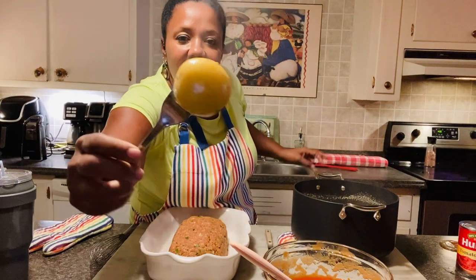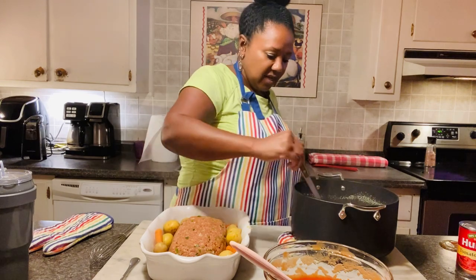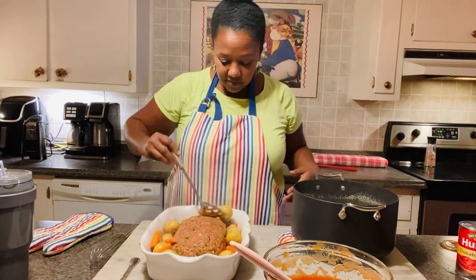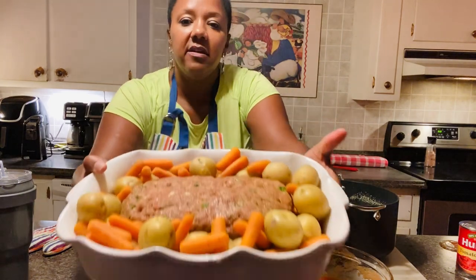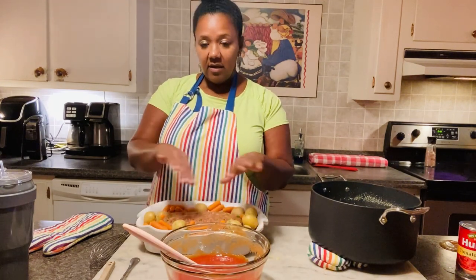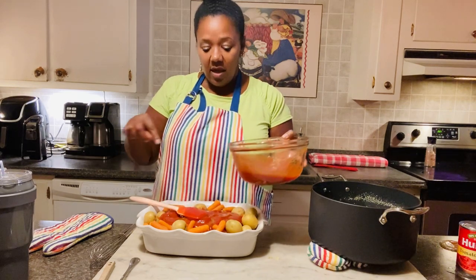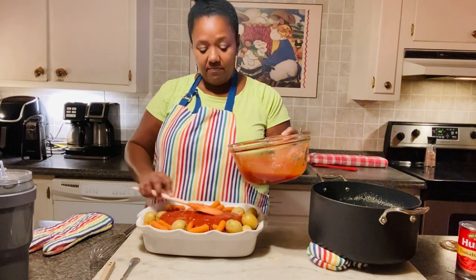There are my potatoes — they're tender, but not too tender. I'm going to fish my potatoes and carrots out and put them around the meatloaf. Not only is it your home meal all in one dish, but it also looks pretty. What I like to do whenever I bake my meatloaf is put some of the sauce on top and reserve some for later. When it gets close to being done, I'll take it back out, put more sauce on it, and cook it uncovered. I'm going to cover it with aluminum foil and stick it in the oven covered first.